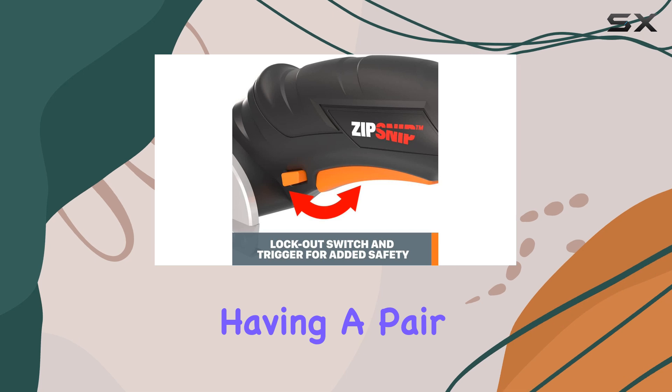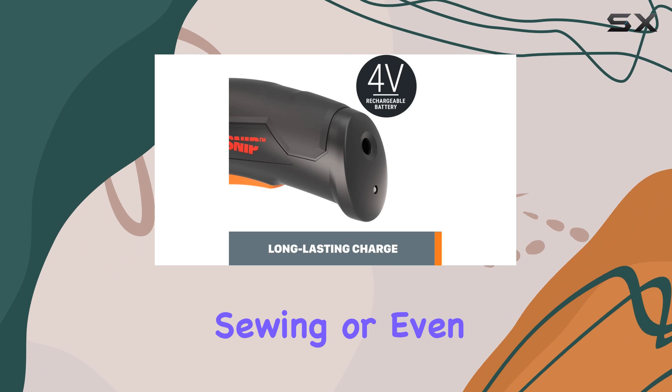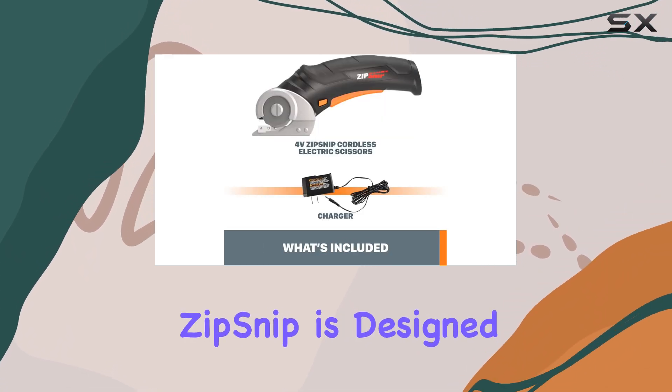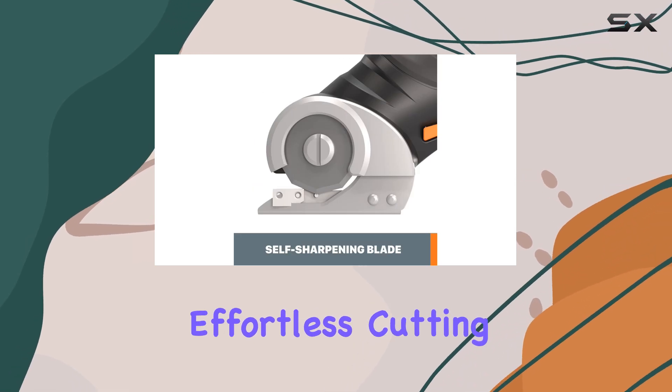Imagine having a pair of scissors that can tackle any cutting task with ease, whether it's for crafting, sewing, or even light-duty home improvement projects. The Zip Snip is designed to make your life easier, providing a precise and effortless cutting experience.